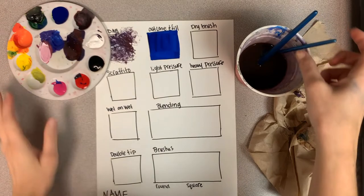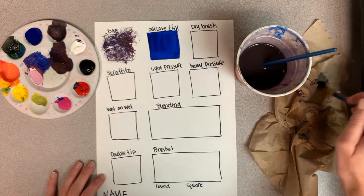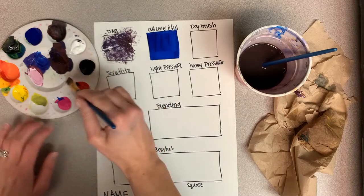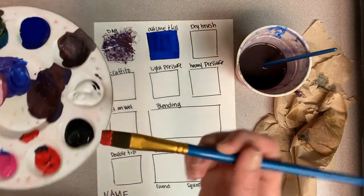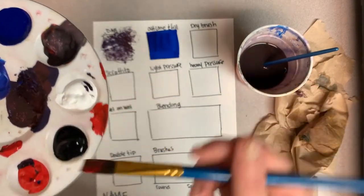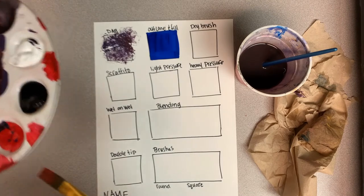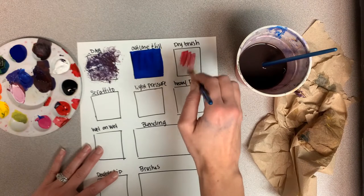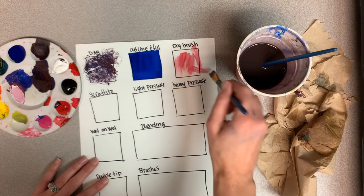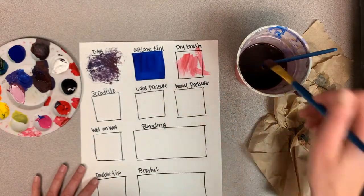Next is dry brush. This is where we take most of the paint off of our brush. Pick a color and wipe it off on the side of your palette so you get rid of most of the paint — it feels like you have almost nothing on your brush. Then brush across the surface and you'll see it starts to create this texture. That's your dry brush technique.